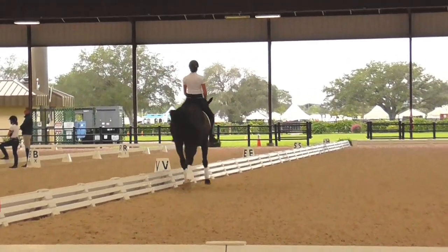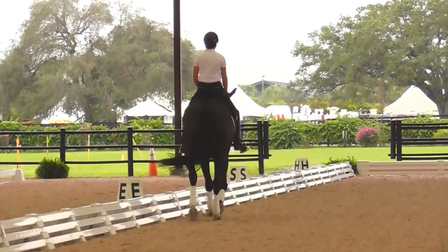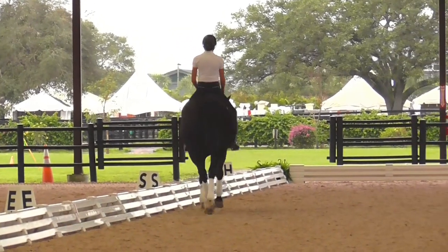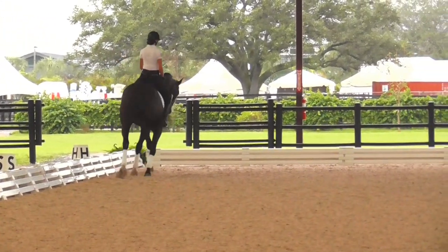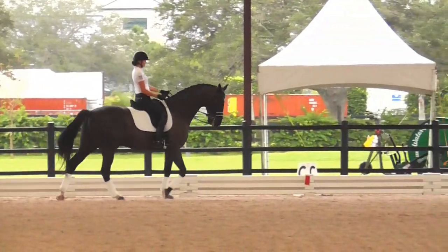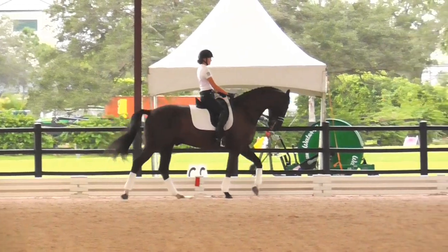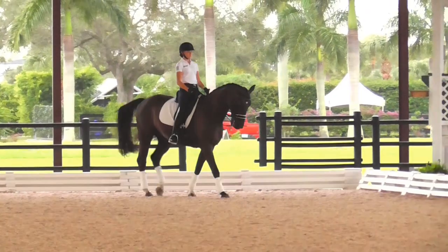Let's play the little shoulder-in. Good — ride that left shoulder to me. A little closer to the rail. I would gather this way it's not such an issue as it is the other direction, which makes sense because the balance is harder for him that way too.